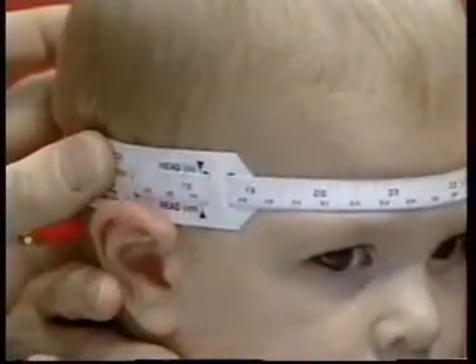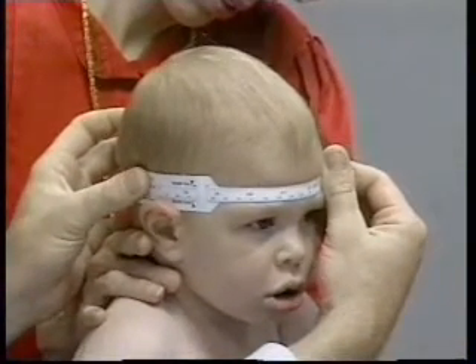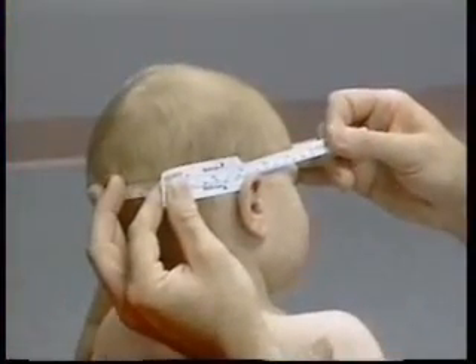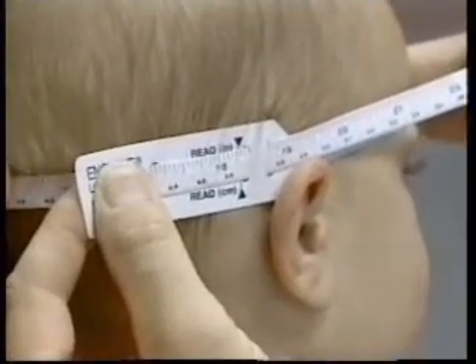The enlarged portion of the measuring tape that contains the window where the reading is taken should be laid flat on the side of the head. The two ends of the measuring tape should be pulled firmly to compress the hair and the underlying soft tissues. The measurement is recorded to the nearest millimeter.